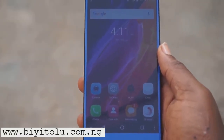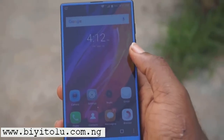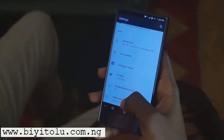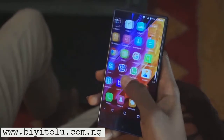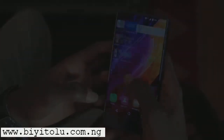2017 was the year of bezel-less smartphones. We've seen a couple of bezel-less display smartphones from brands like Huawei, Samsung, and a few others. Now, not only do you get bezel-less display smartphones at a premium price tag, you can actually get almost bezel-less display smartphones at more affordable prices.